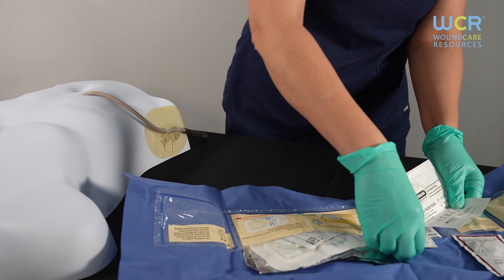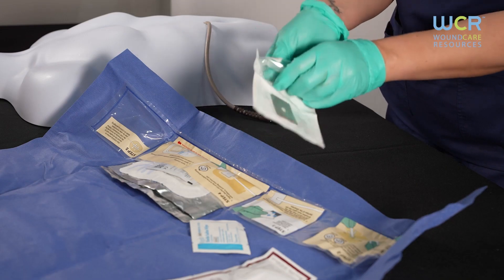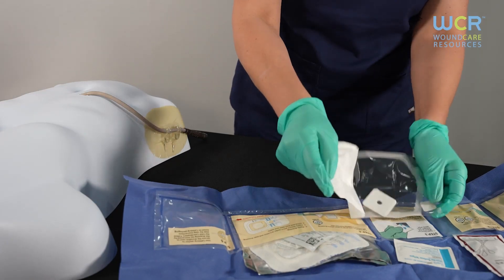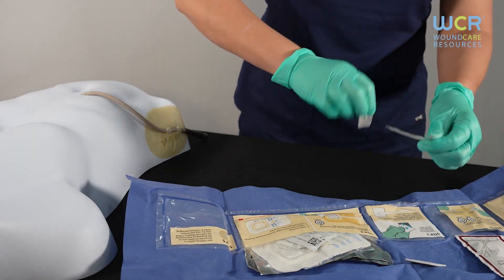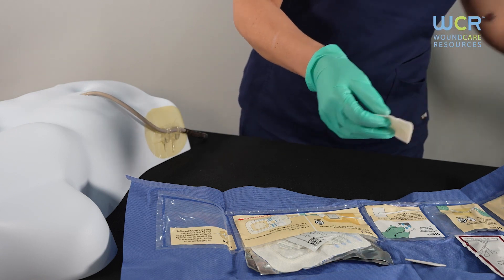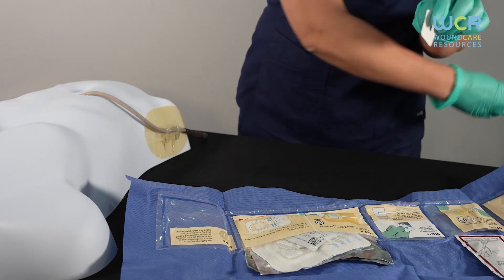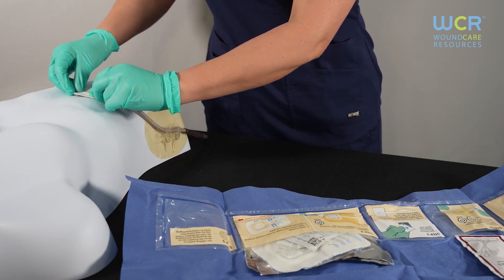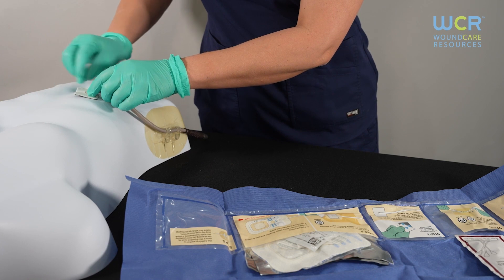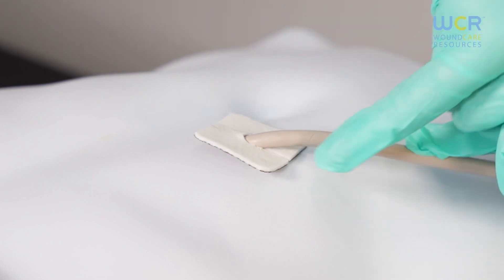Step 3 contains the Silverlawn disc and saline wipe. For immediate activation of the Silverlawn disc, dampen the dark silver side of the disc with the provided saline wipe. Avoid oversaturating the dressing. Place the Silverlawn dressing around the driveline exit site with the dark silver side down against the patient's skin. The slit should approximately align underneath the driveline to ease removal without pulling on the driveline.